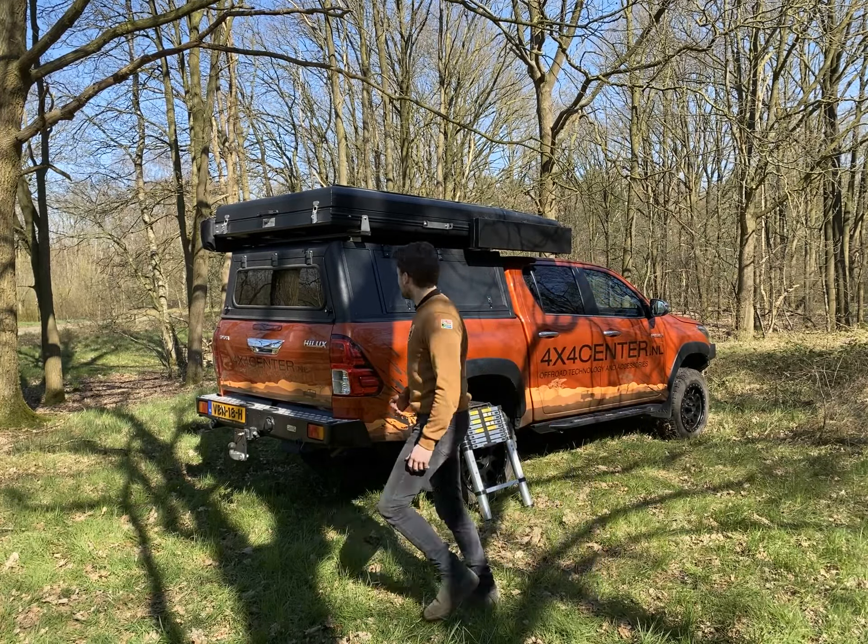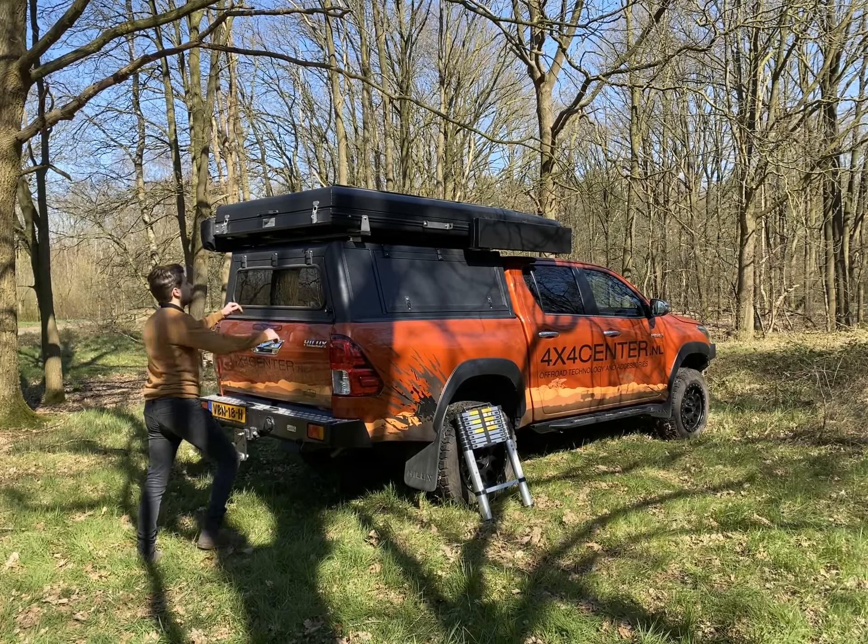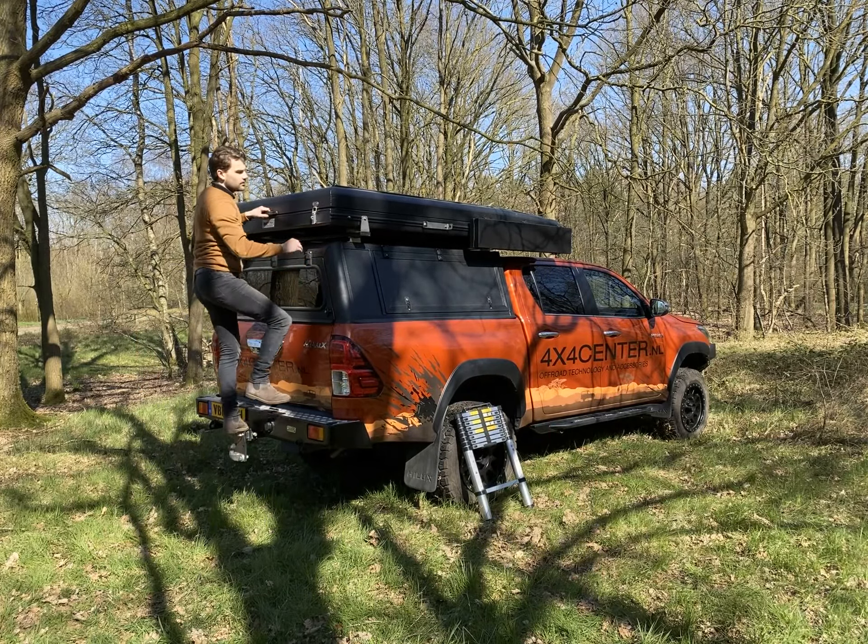Good day. I'm Steph Ullemans from 404 Center and today I'm going to show you the new rooftop tent from Quick Pitch.